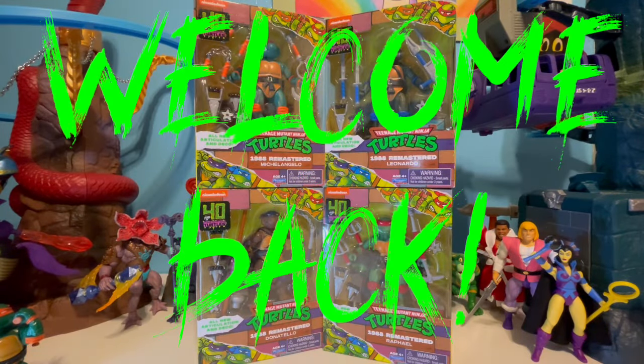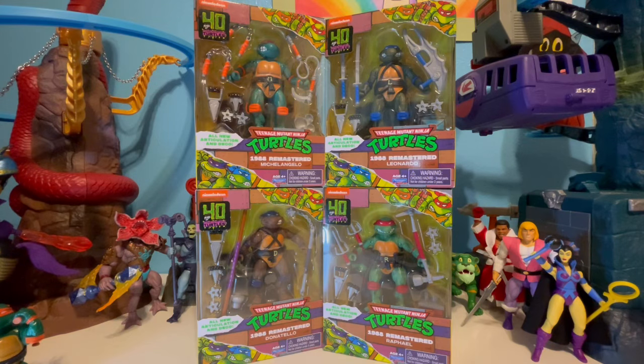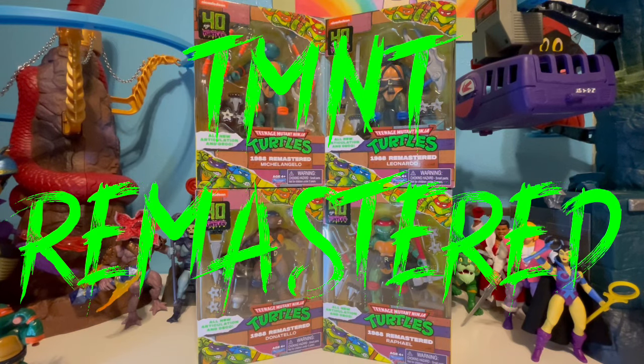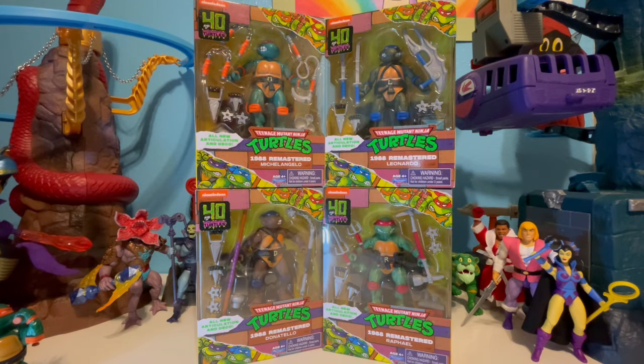Good afternoon and welcome back to Hermione's Toy Box. I've got something for my fellow Teenage Mutant Ninja Turtle fans. These are the relatively new Teenage Mutant Ninja Turtles 1988 Remastered figures. We've got the whole set. I stumbled upon them at Walmart and they are really good value — about $13 per figure.